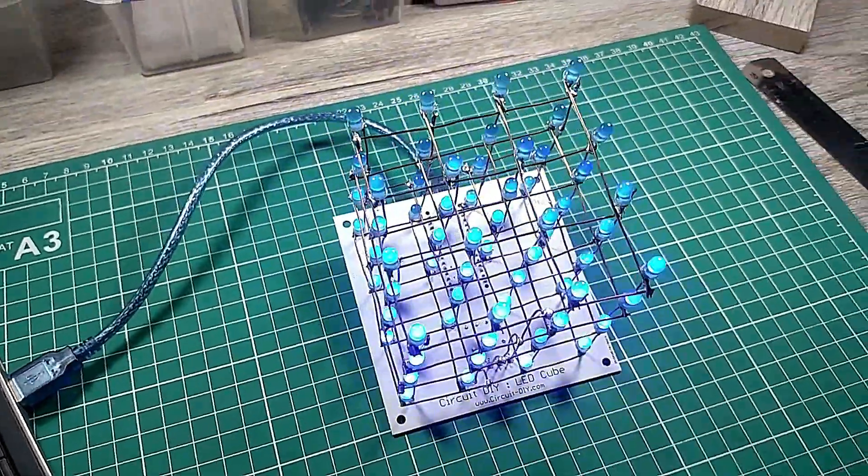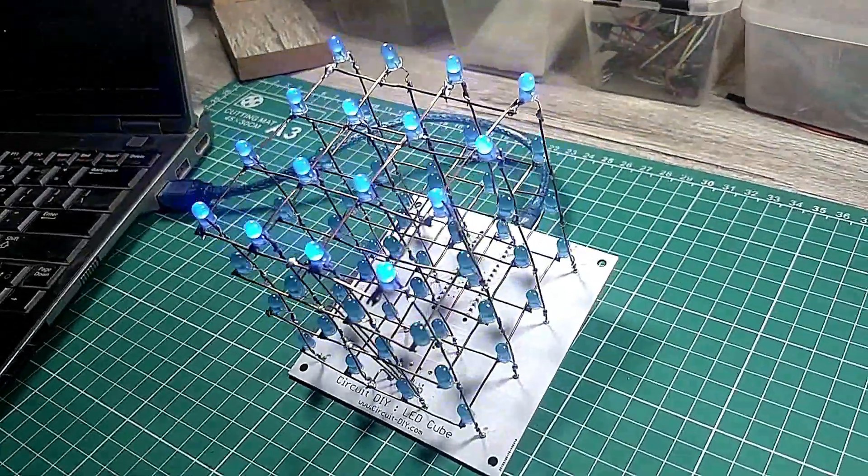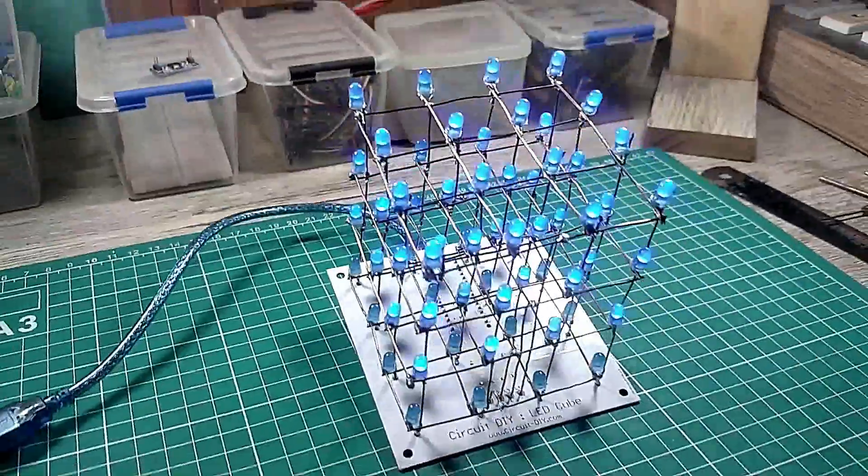Hello, in this tutorial I'm gonna show you how to make a simple LED cube circuit by using an Arduino Nano. So let's get started.